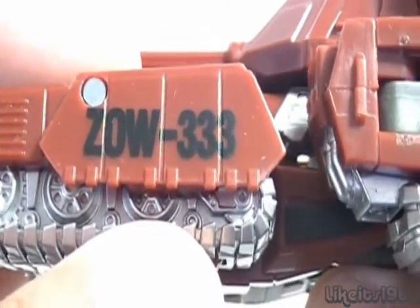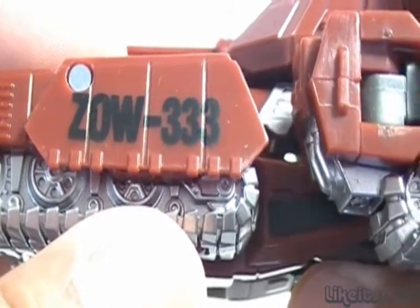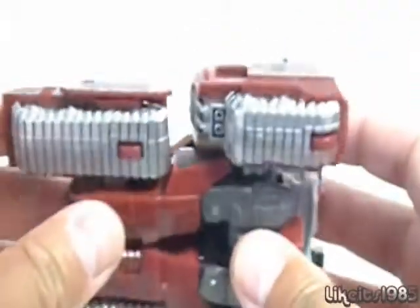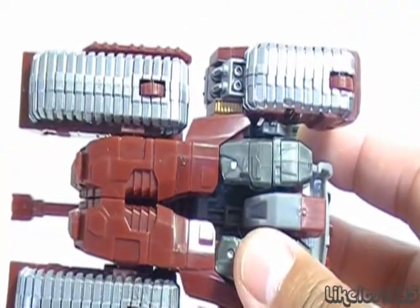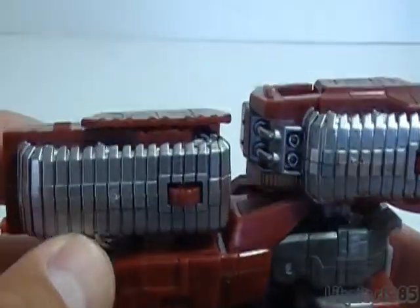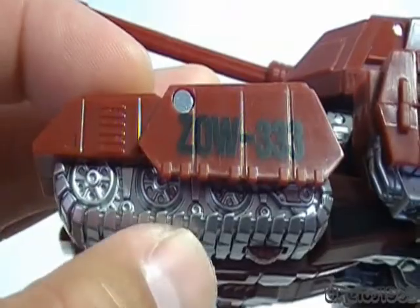Or, if you spell it out alphanumerically, it's ZOWI, which is another one of the phrases that Generation 1 Warpath liked to use. And you can see on the bottom, on the treads, you have this fantastic silver paint all along the tread. You've got a nice detail with the actual treads as well.